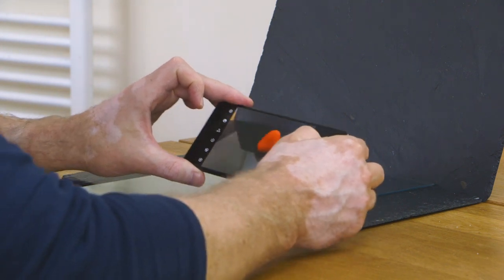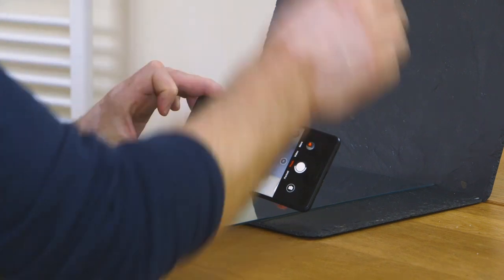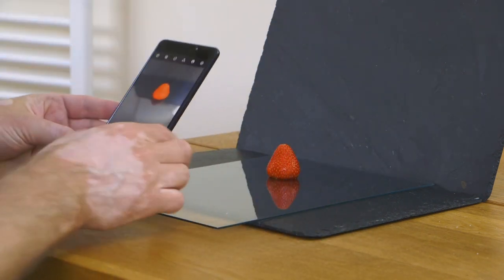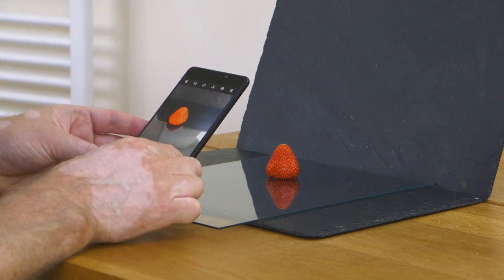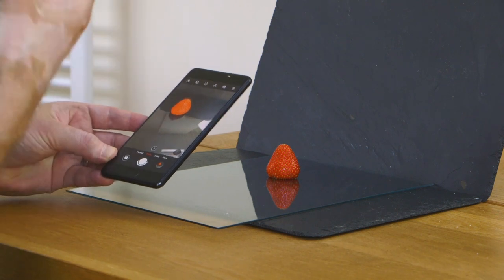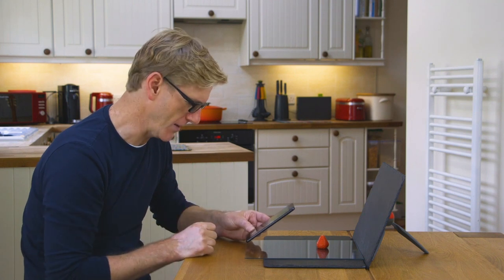I have to be really careful not to get too much of the background — I'm still getting a bit of the wall in here. If I put it in portrait orientation, I'm looking down on the strawberry which is making it look small. I want this strawberry to be the hero of my image, so I need to rethink this a little bit.